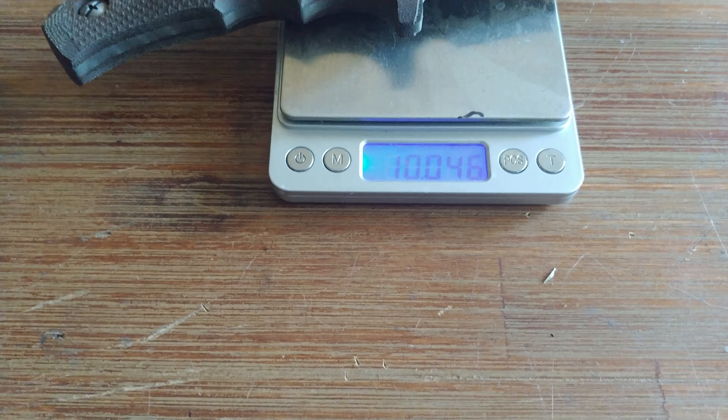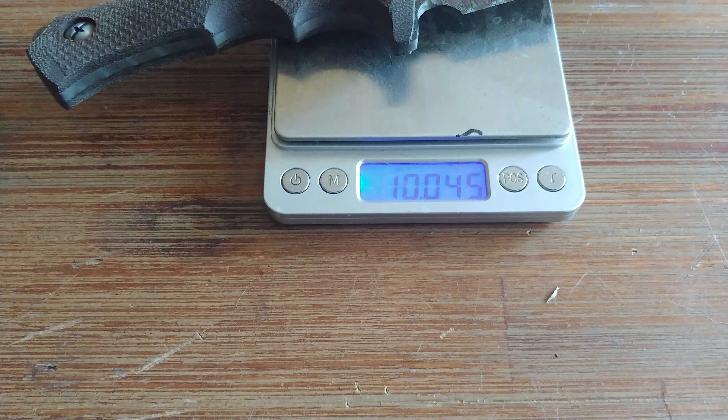Ten point zero four six ounces. Actually, four-five — I stand corrected.